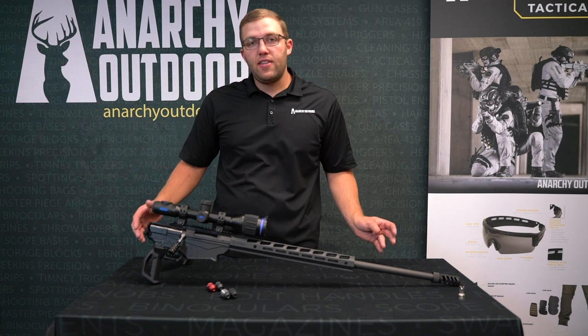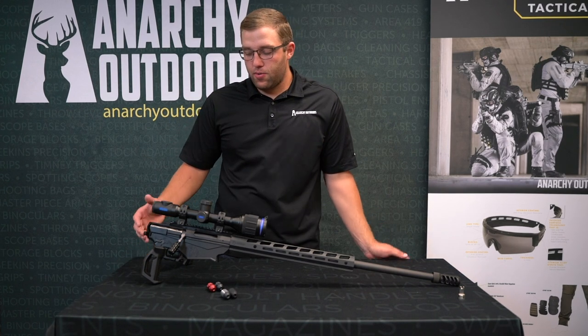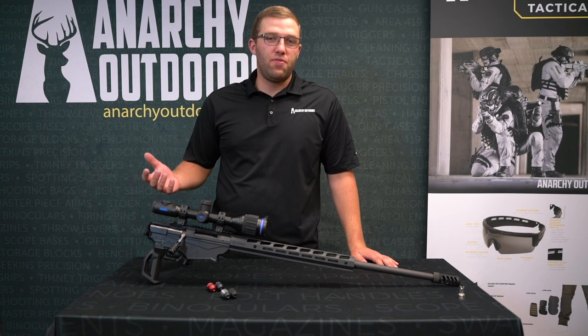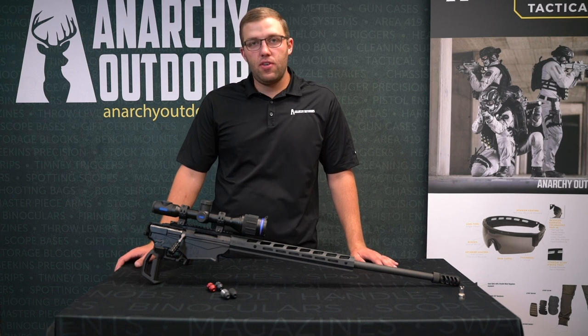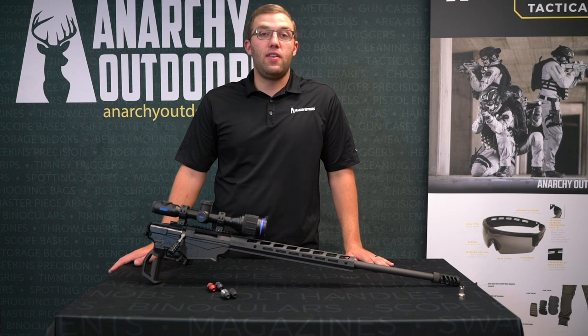But today we're not focused on that. Today we're focused on some frequently asked questions we've been getting on these Ruger rifles, and a lot of that has to do with the bolt shroud — how it should fit, how it should feel. Obviously every gun's a little bit different. The Ruger rifles are kind of known for some sloppy tolerances here and there.